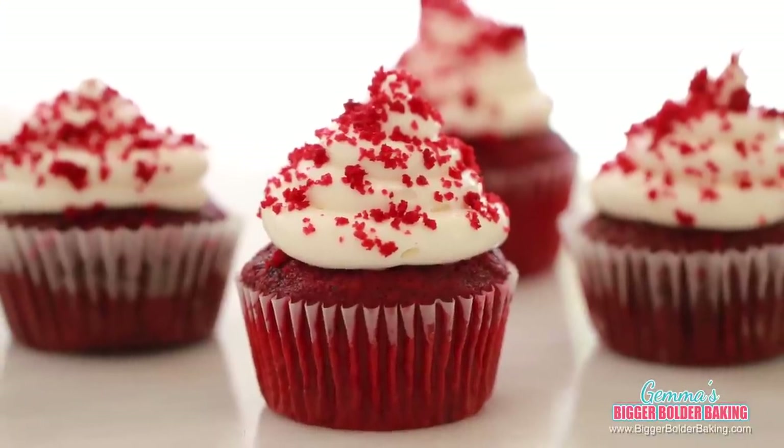This is a perfect size for a toaster oven, but they can also be made in a regular oven for the same amount of time at the same temperature. Our first cupcake is one of my personal favorites — a classic red velvet cupcake with cream cheese frosting.